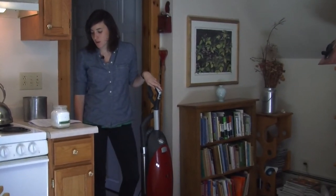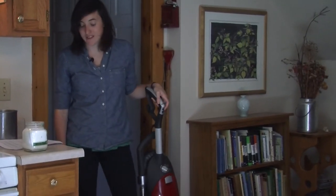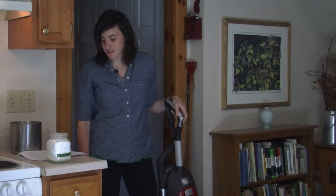Baking soda naturally neutralizes and absorbs odors rather than covering them up with artificial fragrances like the commercial deodorizers. The longer the baking soda sits on the carpet, the better it will neutralize the odors.